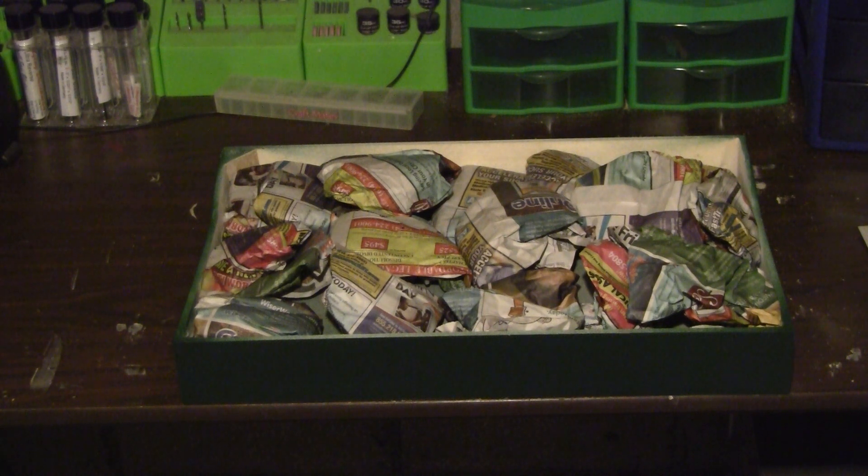Good day folks, welcome to Part 2 of the Railfan Ham Shack. As you can see from the last video, we have the sides painted and we're starting to build the base using crumpled up paper.